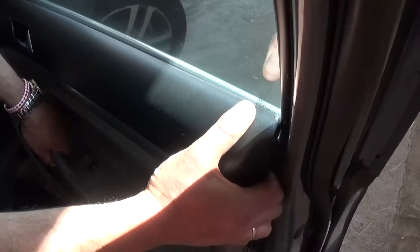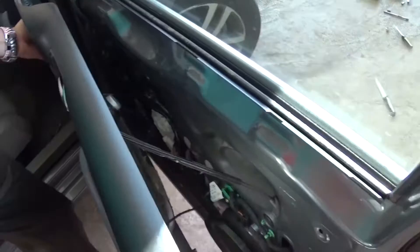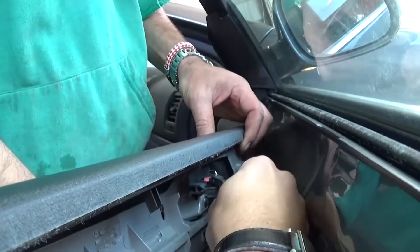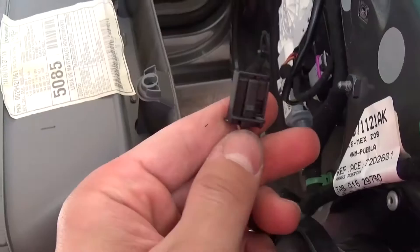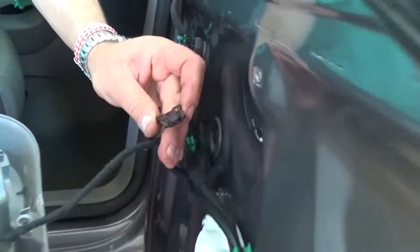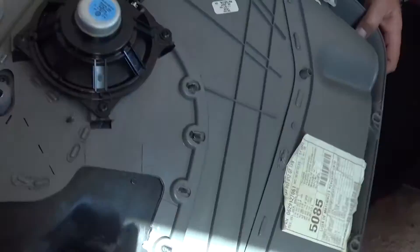If you pull a little bit right here it will come out. You just need to be careful if it hasn't been removed before. In order to remove it you need to pull that cable for the door handle — pull it out to the back. This is the wire for the window switch right here, so all you need to do is push down and pull at the same time. This is for the speaker — just the same. This is for unlocking the doors right there. For the speaker connector you need to press in on both sides.